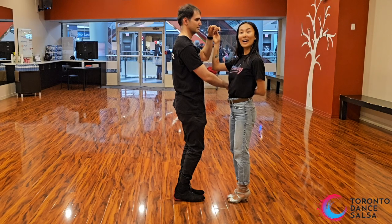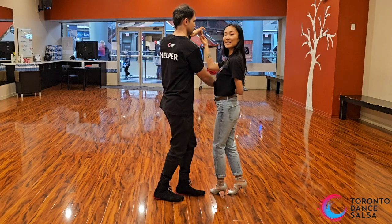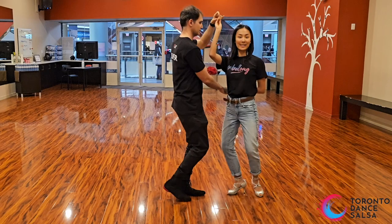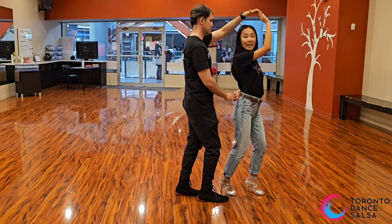...you're going to pull her across. Ladies, left foot step across on 5, step in place 6. Leaders, with your left hand, give her an outside turn on 7. Check in with me here — this is just a reverse turn, ladies.